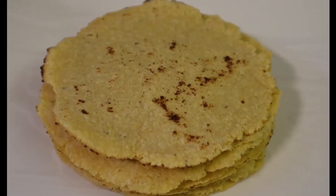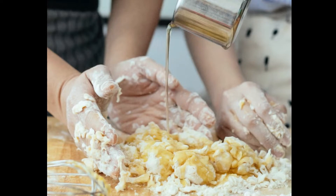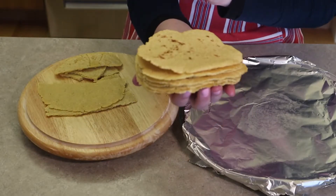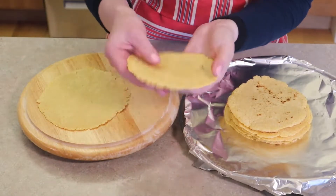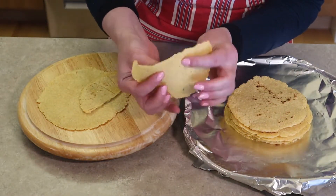Mexican corn tortillas contain the simplest and fewest ingredients — you only need corn flour and water. That's what I call easy yumminess. Homemade corn tortillas can be made at a moment's notice to satisfy your tortilla needs.